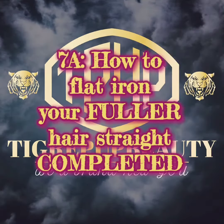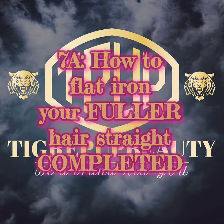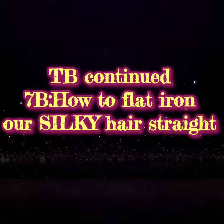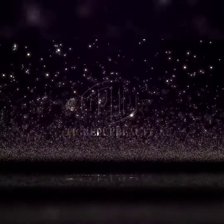This completes our video, how to flat iron your fuller wig straight. Please join me in our next video, 7B, how to flat iron our silky hair straight. Thanks for watching.